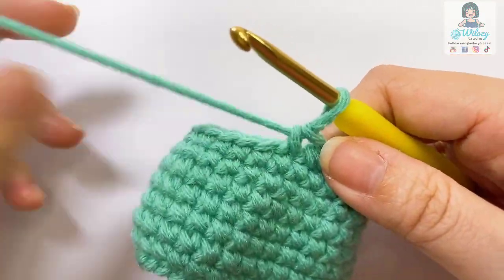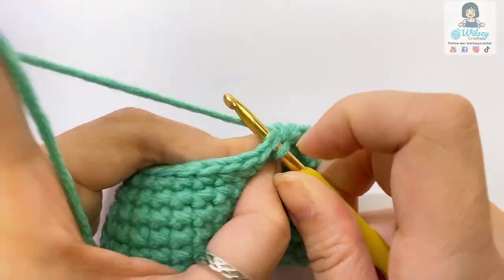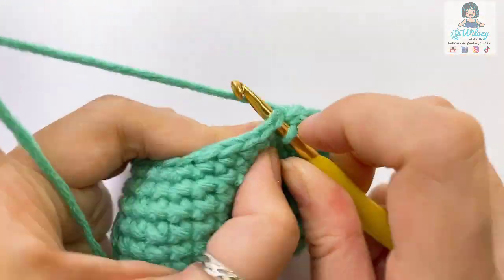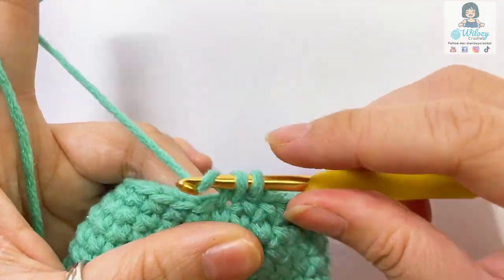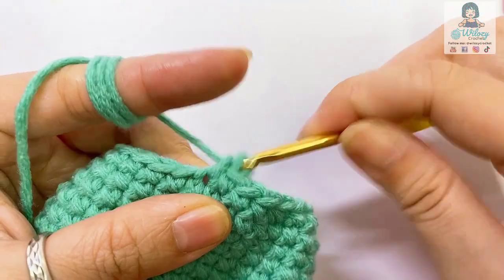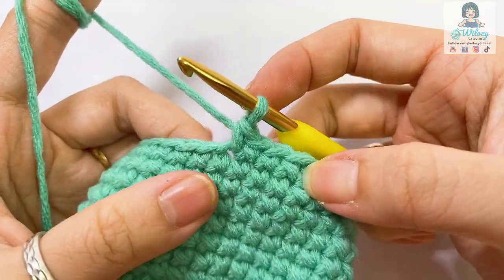Let me crochet a few more single crochet here. Let's make two more — one, two — let's make one more, three. Okay, we have three single crochet.